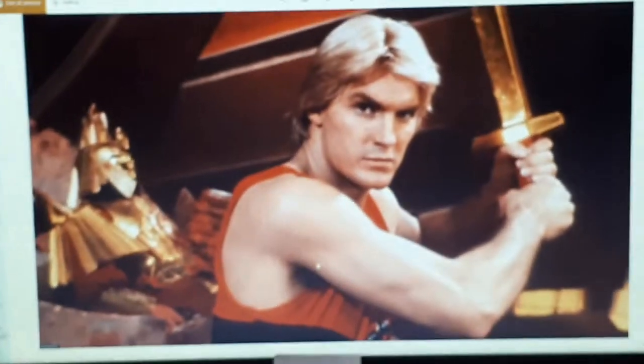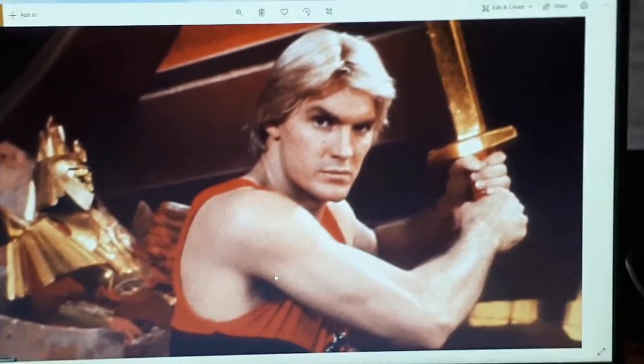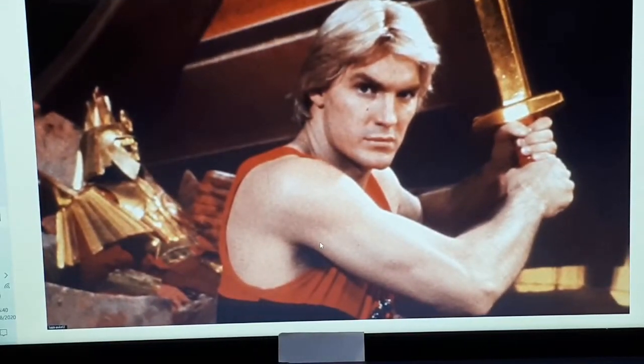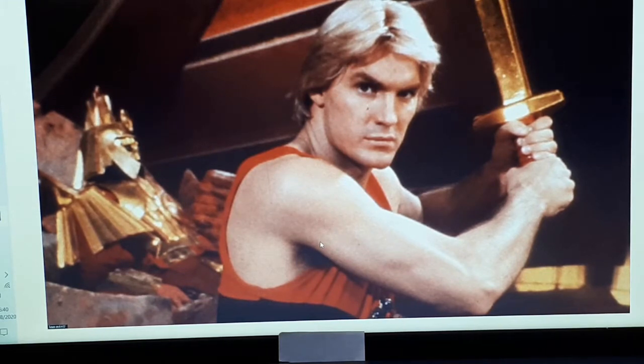I'm going to draw this guy here. Flash Gordon. It's a Flash Gordon one. We're going to do Flash Gordon. Look at him there. Isn't he brilliant? Sam J. Jones. Looking all mean and chiselled. Yeah, alright, we're going to draw him.